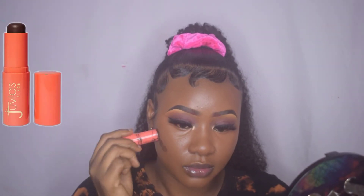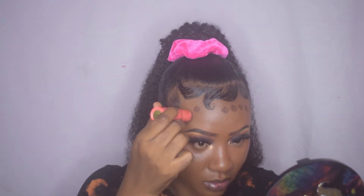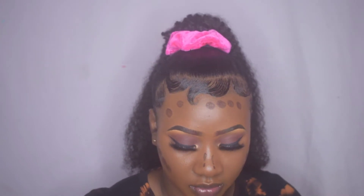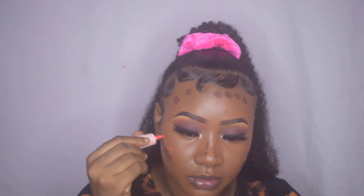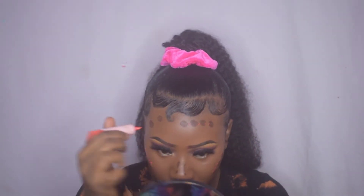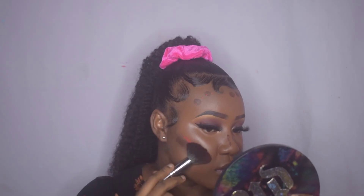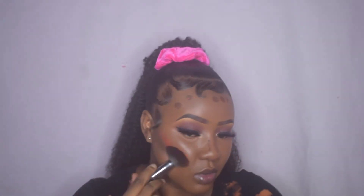To contour my face, I use the shade Congo and apply it to the hollows of my cheeks, around my forehead, and the sides of my nose. The next product I'm going in with is the base in shade OTT Orange, and I like to mix this with Congo because Congo is very dark and cool-toned for me, so mixing them warms it up and gives me a better color. I'm then blending out these two shades together.